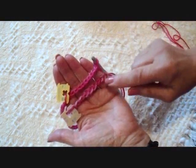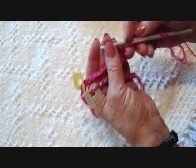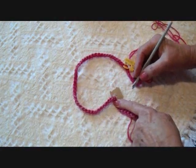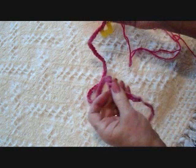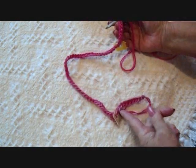I have my chain, and I counted 10 stitches on each end and put a marker there just to make it easier to check. Then I counted how many stitches I had in the center, and I had 53. So I'm going to single crochet in each of these 10 stitches on the end, and chain 53 in the center.